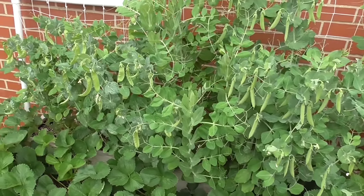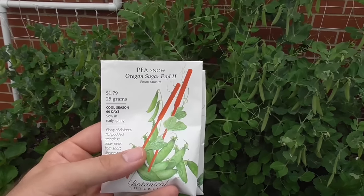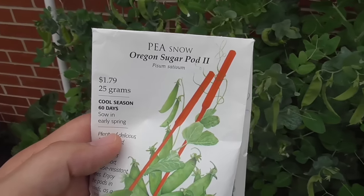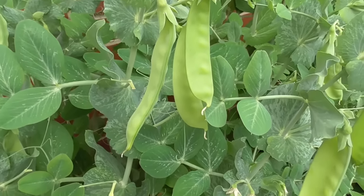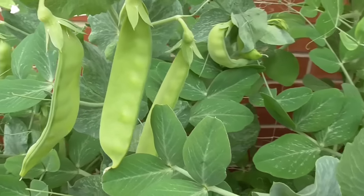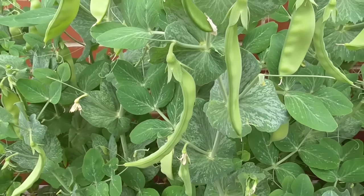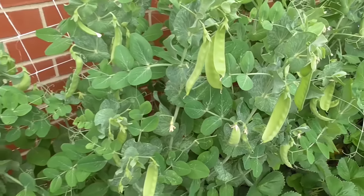We have two different kinds here. On the left, this is from Botanical Interest. This is a snow pea called Oregon Sugar Pod 2. If you look at the way the actual pods look, you have more of a flat shape on them. The way they're looking right now, they're ready to be picked — I don't really want them getting any bigger or any thicker than that.